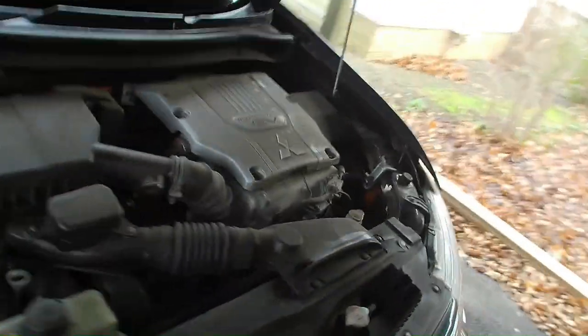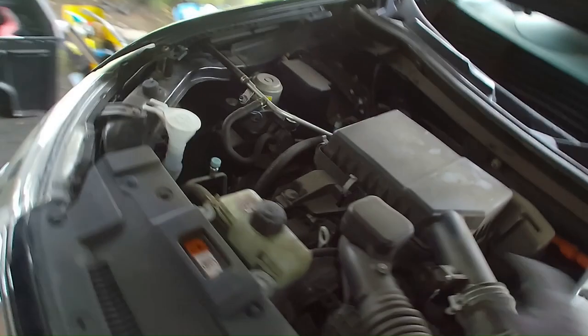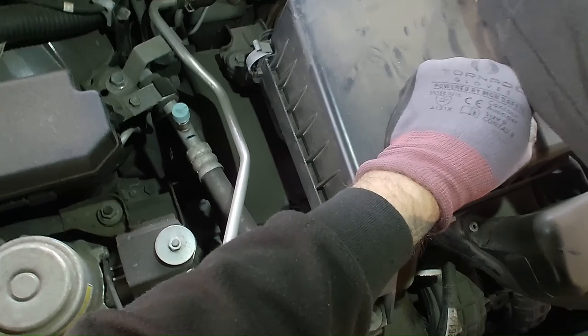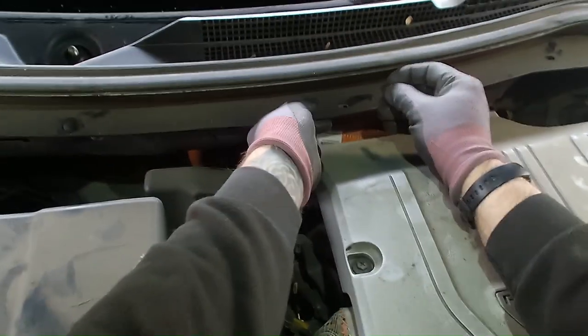It's just a case of reversing the strip-down from the start of the job. Build the scuttle panel back up, making sure all the clips are back in place. I'll need to try and adjust my point-of-view camera angle a little bit — my head movement isn't the best in a lot of the videos, but I think you get the gist of most of it.